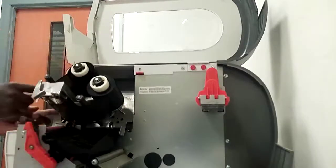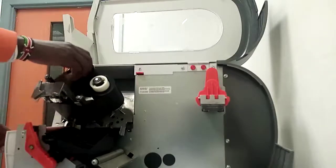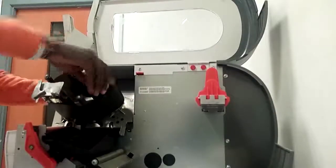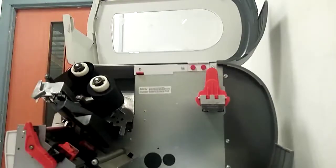One, two, one, two, one. Then we fix it. This is done. Fix it.